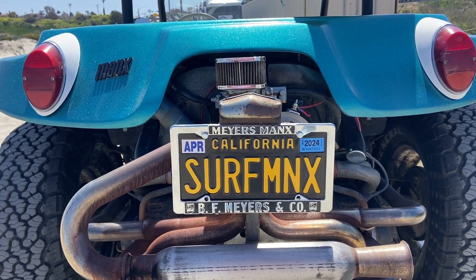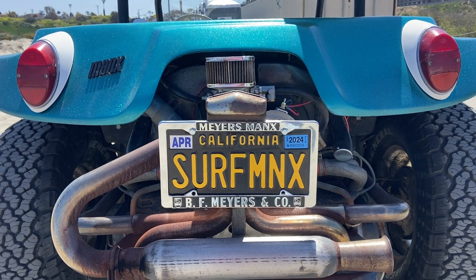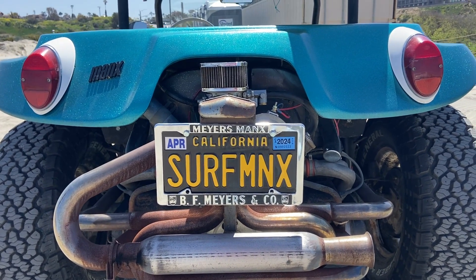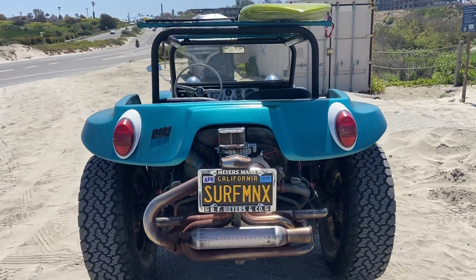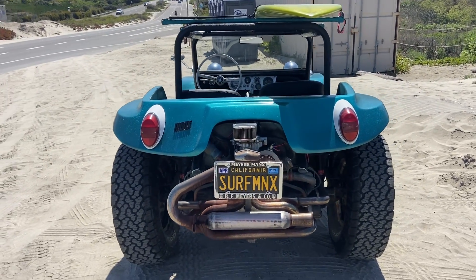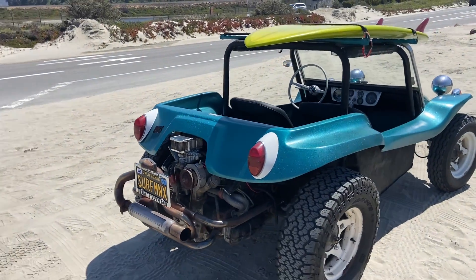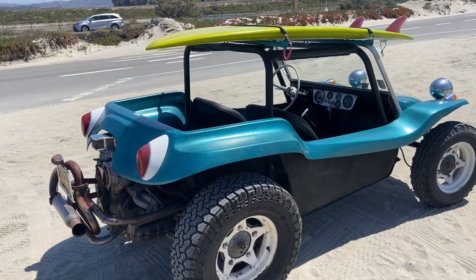The new license plate just came, so some of the pictures might have the old white license plate, but we got that new Surfmanx custom plate. That comes with the car, whether you live in California or not.